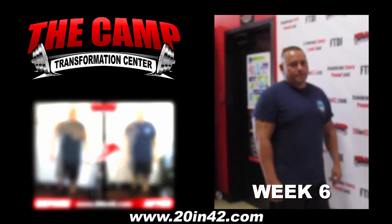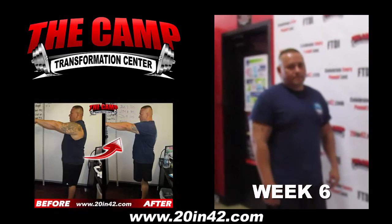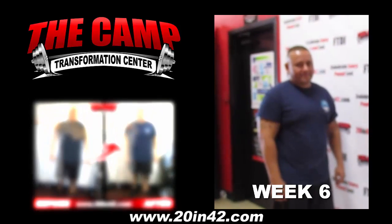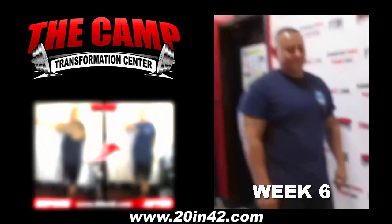We're here at the CAM Transformation Center with Ernesto Gonzalez completing his first six-week challenge. His starting weight was 261.7, and he needed to be at 241.7. Let's see how you did.